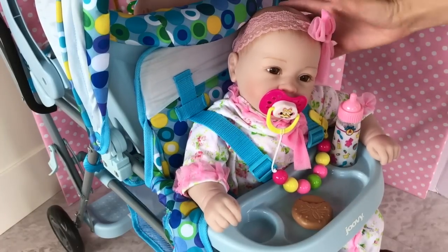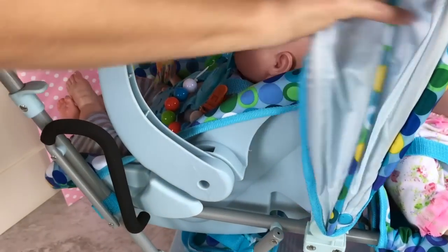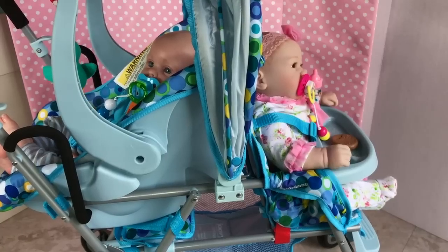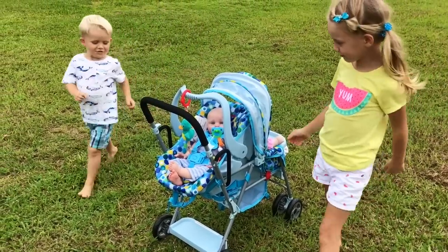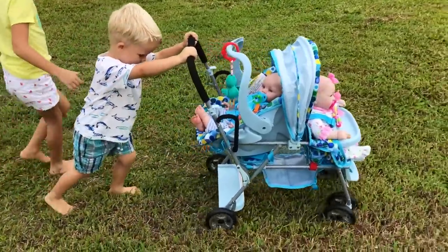Let's put the milk bottle and her cookie in case she gets hungry — I think we're ready to go for a little stroll! Here's Lila and here's Baby Kai. We're going for a stroll in the yard, and Sky and Kaden are going to try out this caboose too. Sky and Kaden, do you want to try this new stroller? Yeah!